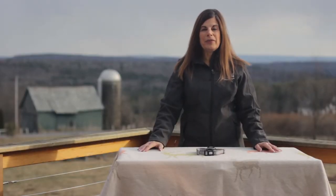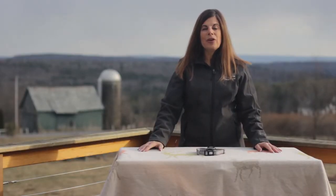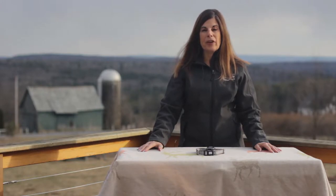Hey guys, this is Kim Balizzi with Invisible Fence Brand. A question I get asked all the time is how do I change a battery in the dog's collar? Today I'm going to show you exactly how to do that.